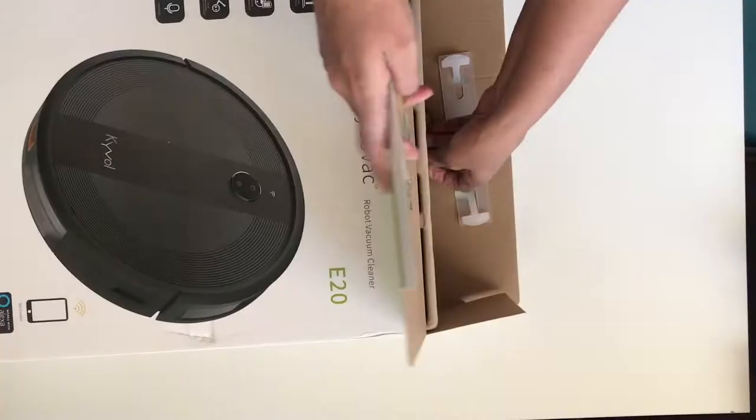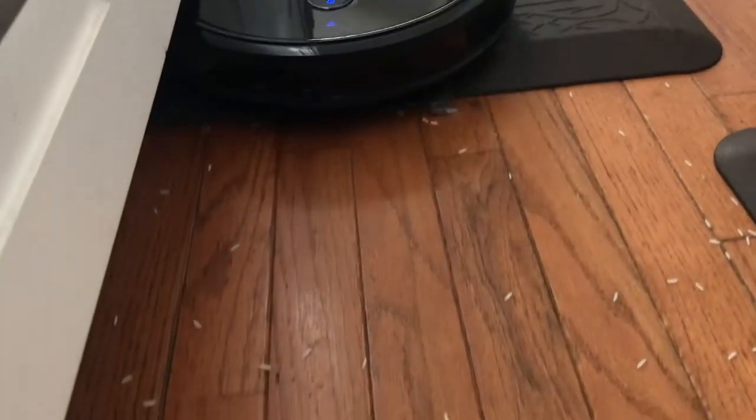In this video, I'm going to be reviewing and testing out the Kaival E20 robot vacuum, so let's get started.